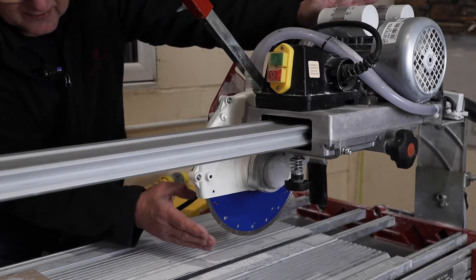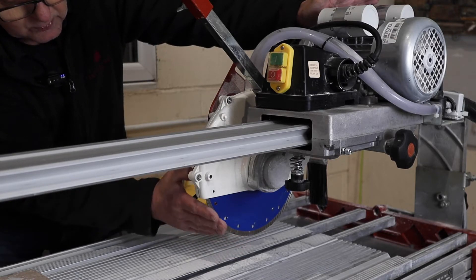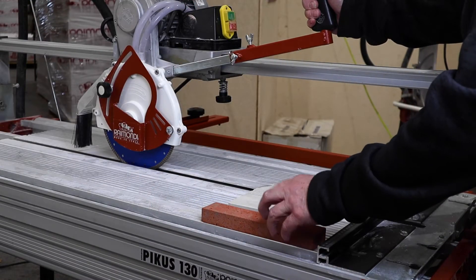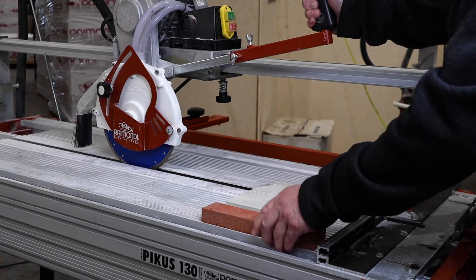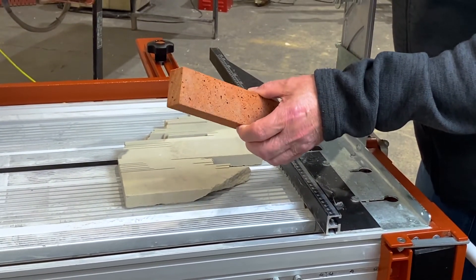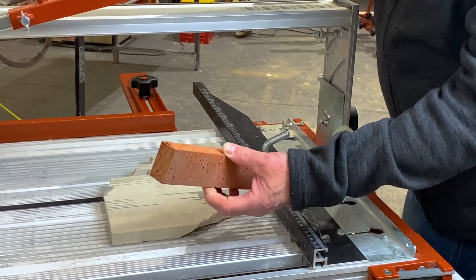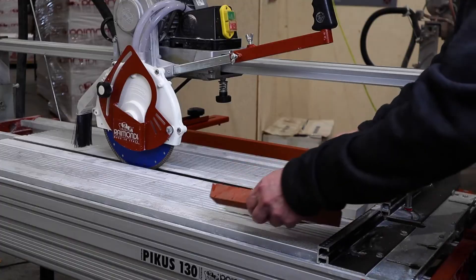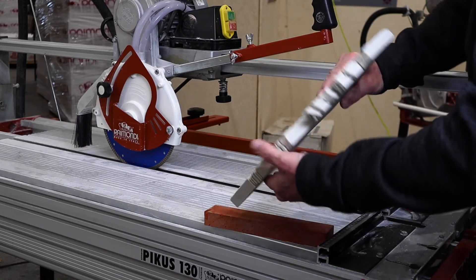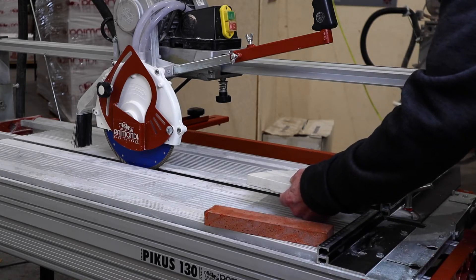But if you dress the blade after every cut or every couple of cuts, you'll keep those diamonds nice and bright and the metal will not glaze over those diamonds. To dress the blade you can use one of two pieces of equipment. This here is a purpose-made dressing stone — it's aluminium oxide. You can probably see the sparkly bits in there and it's in a resin block. The other thing I use quite regularly is just a simple piece of soft sandstone — not Indian stone, soft sandstone. This is very abrasive against the matrix of the blade.